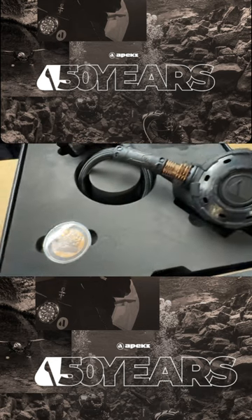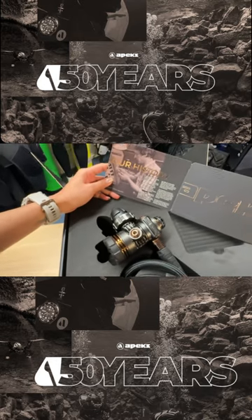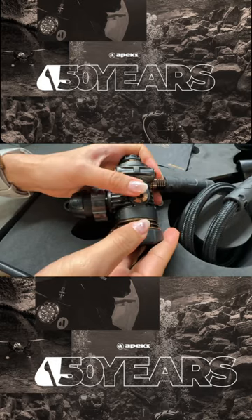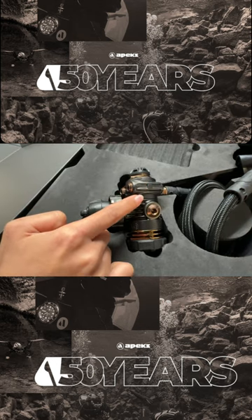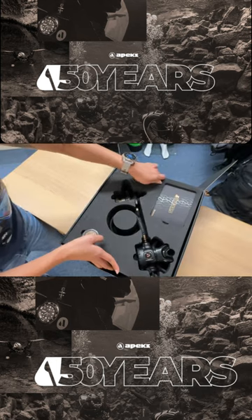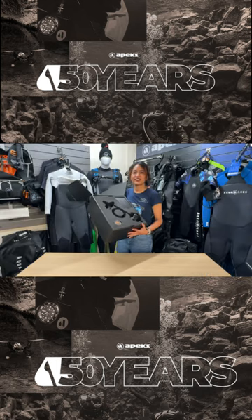with a unique commemorative coin and a history guide about Apex. It features a really nice bronze accent color coated in black diamond-like carbon. Don't miss the special carry bag — pre-order yours today.